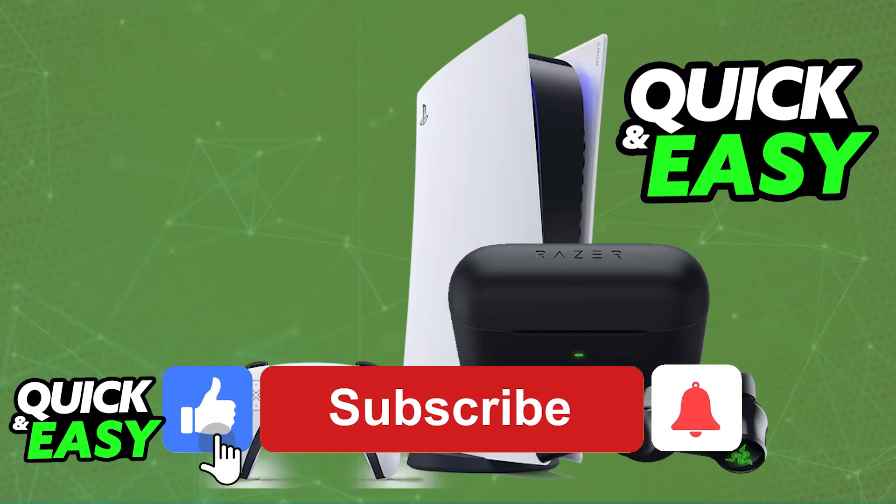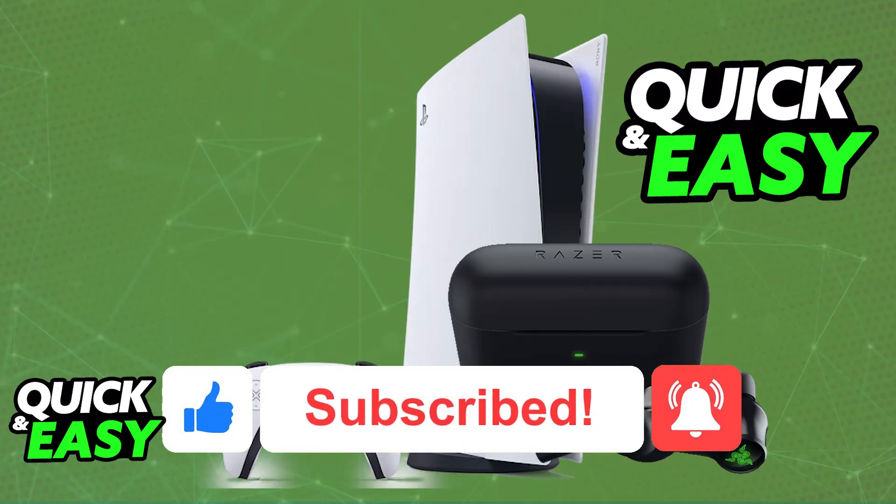If this video helped you, please be sure to leave a like and subscribe for more very easy tips. Thank you for watching.